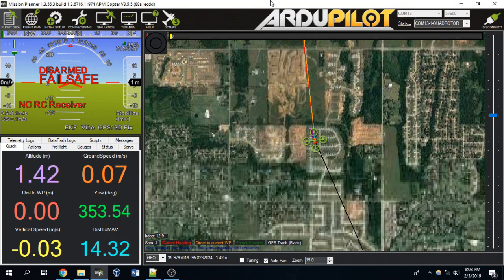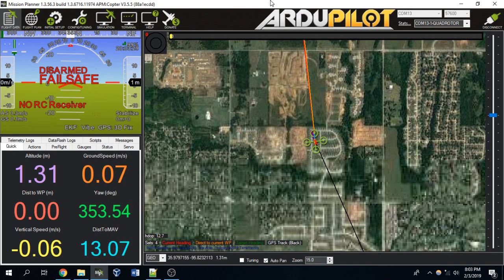Sometimes when you go to arm your drone, for whatever reason, the props just won't start spinning. You'll probably notice that the light on top of your Navio shield is a fast yellow blinking light. A slow yellow blinking light means your RC controller isn't on, but if you turn on your RC controller and still see a fast yellow blinking light, that means there is some problem in your drone's firmware preventing it from being able to arm the motors.